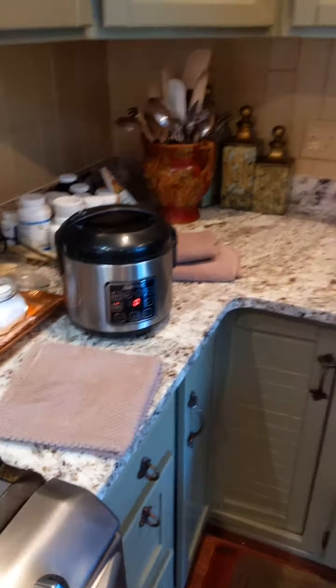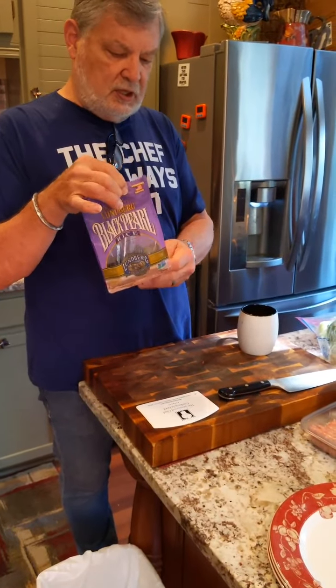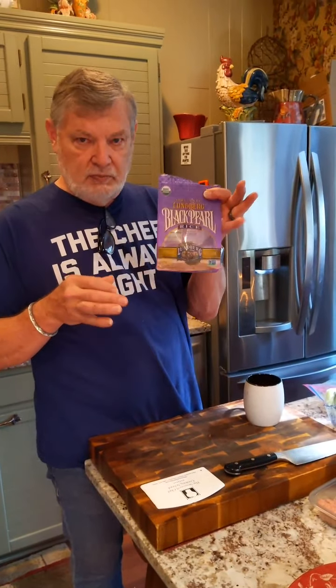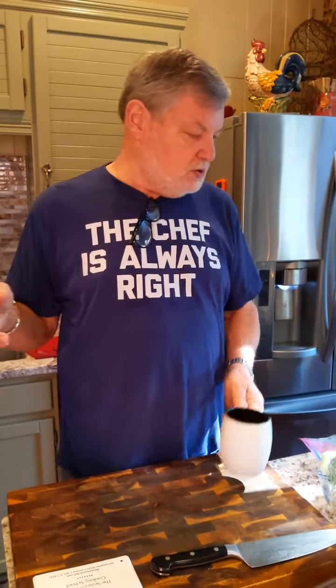We've got black rice, cooked in the rice cooker — enough for the next three or four days, enough for the three of us to eat today. Black rice is a beautiful product. It used to be called forbidden rice because it was supposedly only for the emperor of China and his immediate circle. You know how royalty has its privileges. But now it's just black pearl rice — a really high-nutrition rice. Very easy to cook. I usually add more liquid because it takes longer to cook and there's more evaporation.